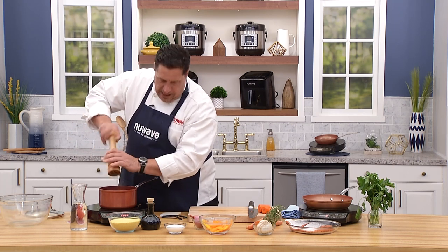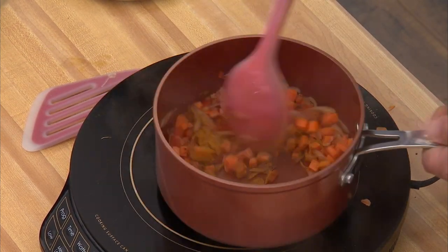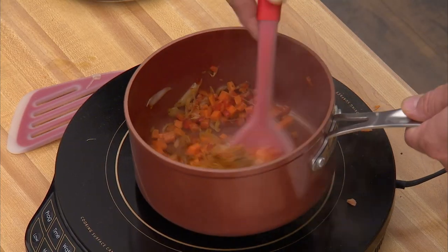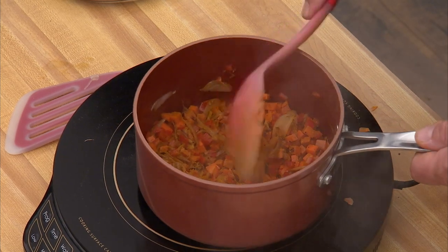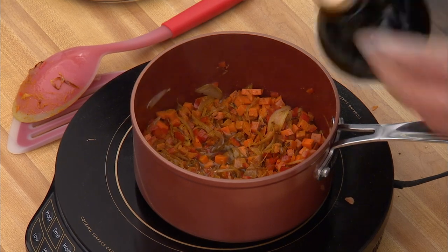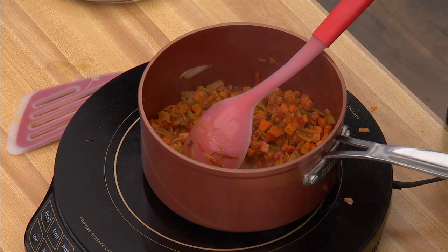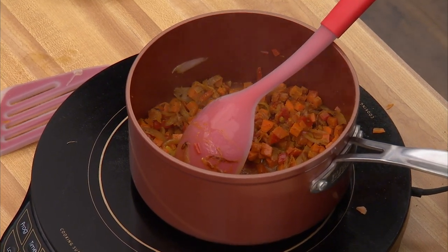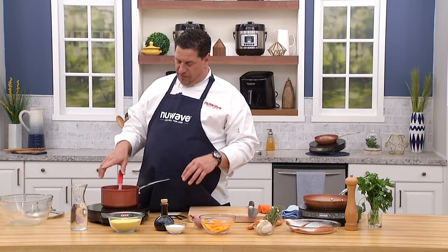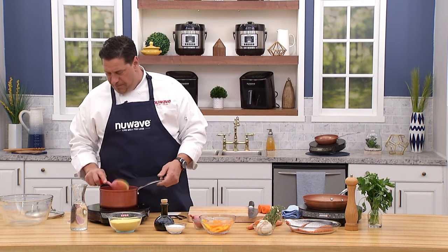One more trick with turmeric: it leaves everything yellow, including your fingers, so use spoons or gloves. Now add another half teaspoon of good extra virgin olive oil. You can make this recipe without any vegetables — just couscous, water, a little salt, and olive oil — but I love this dish with this amazing amount of fragrant vegetables.